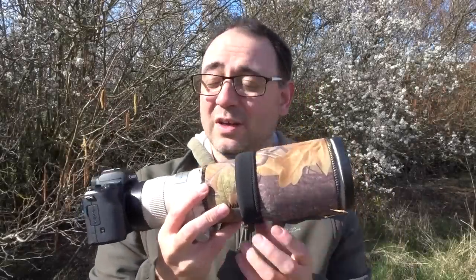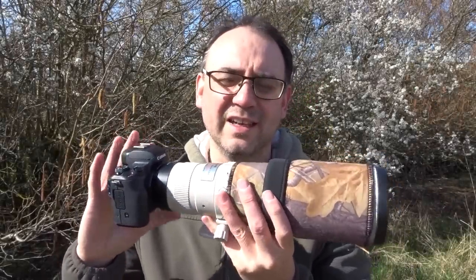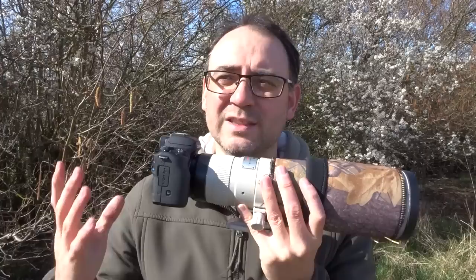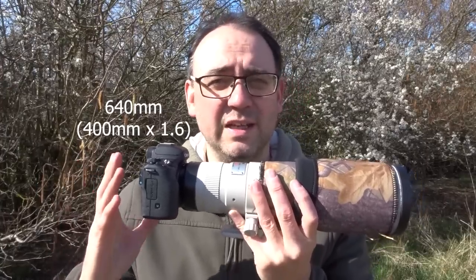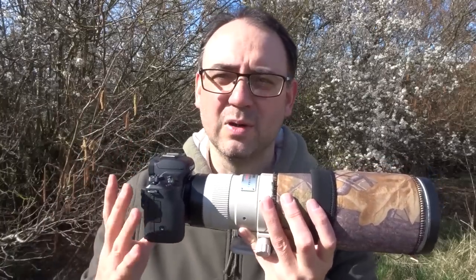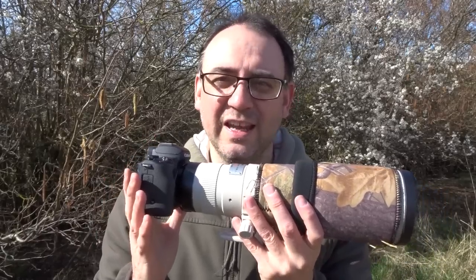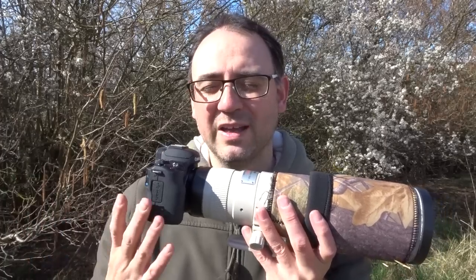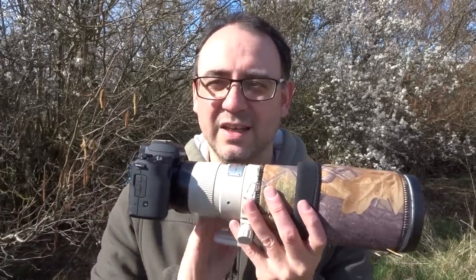The other thing worth noting is the reach. With this camera's 1.6x crop factor, putting a 400mm lens on it effectively gives you what looks like a 640mm lens, which is really really useful for wildlife photography and gives you much more pulling power in the field.